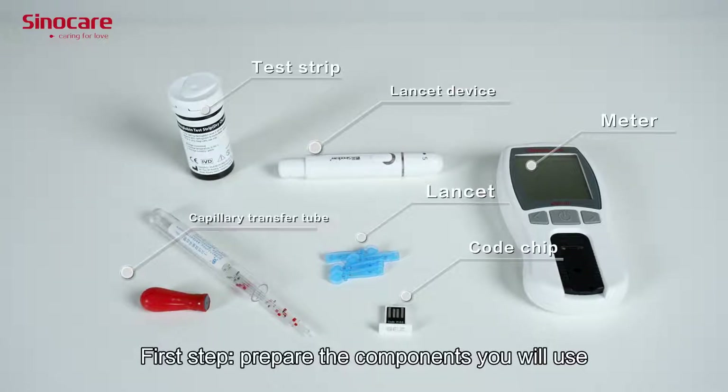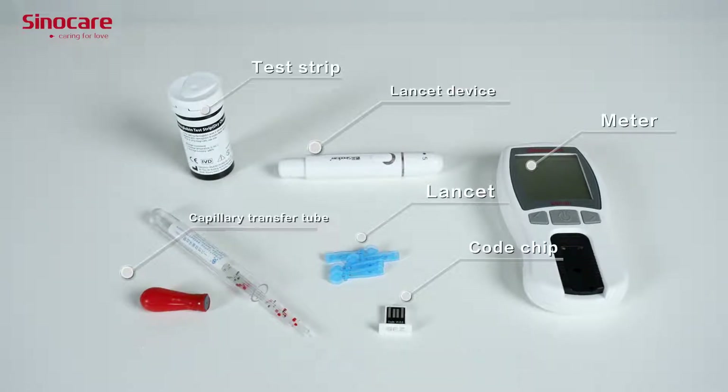First step: prepare the components you will use — meter, lancet, lancet device, capillary transfer tube, test chip, and code chip.